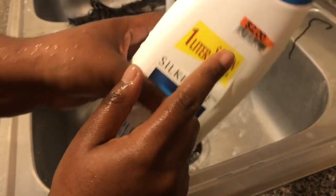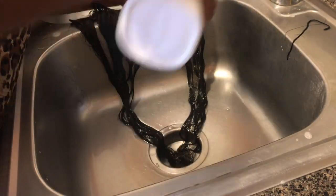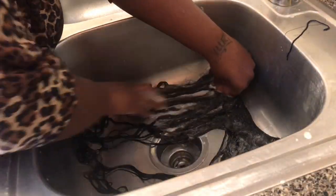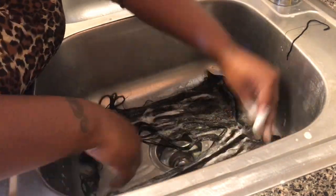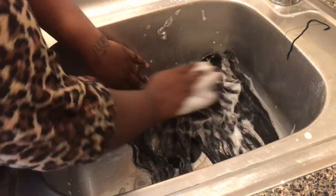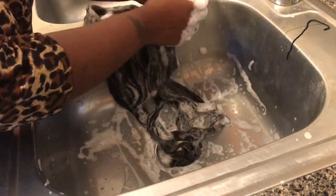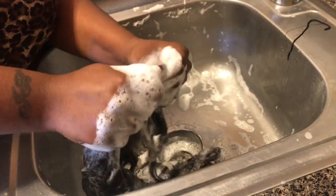The next step is shampooing. This shampoo is amazing — you can find it at Big Lots for like $2.50, but it is amazing. You're going to do the same exact thing you did with the dishwashing liquid, and wash it out thoroughly. Girls, you know how it feels when the hair is clean — it's just like your normal hair, it's squeaky, just dried out, nothing left in the hair. So you just wash it and wash it until you feel that change.